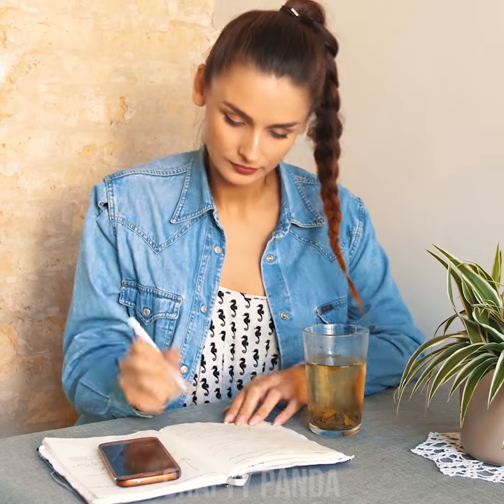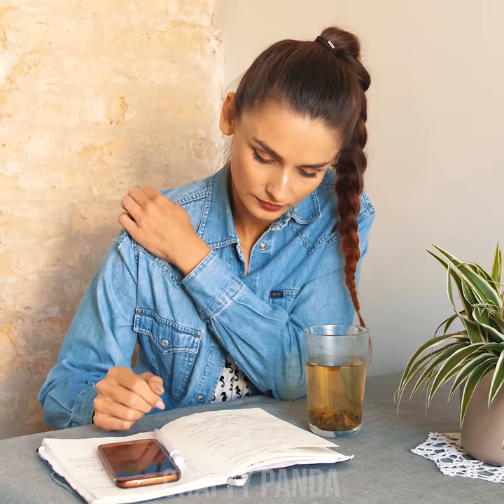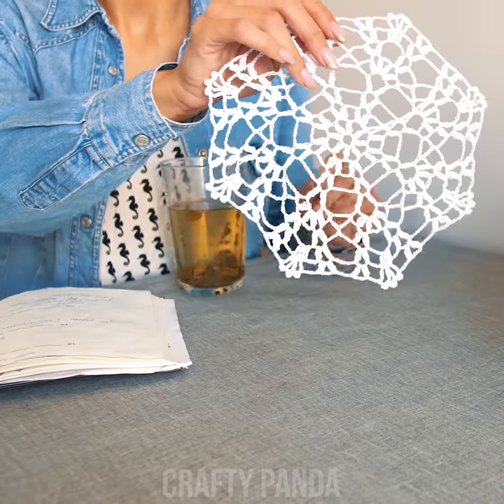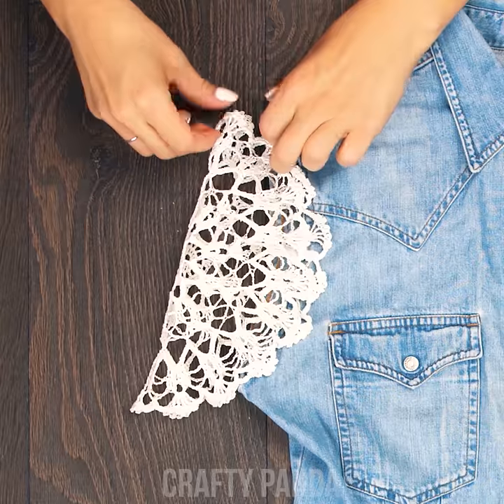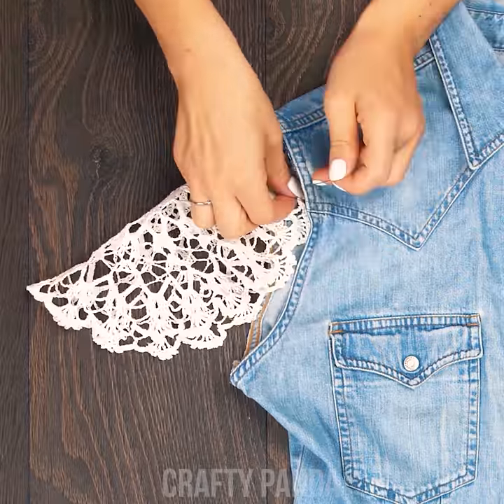Anna has really gotten into creative writing. She gets so lost in her thoughts that she doesn't notice the plot holes — or denim holes too! It doesn't take long for this witty girl to come up with a creative idea. Firstly, cut off both sleeves. Now attach the doily to the arm hole and secure it with pins.